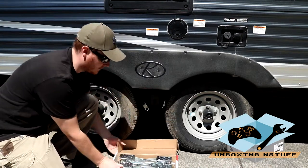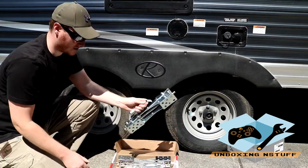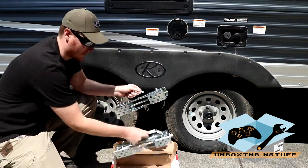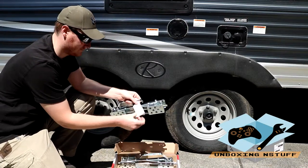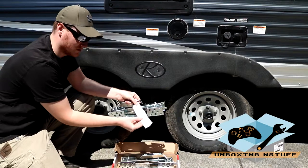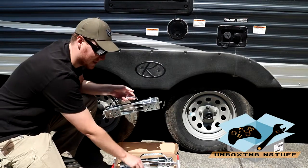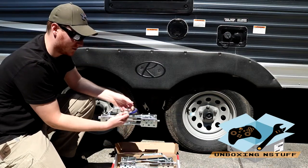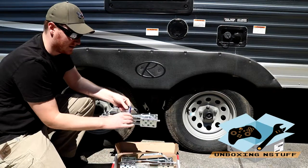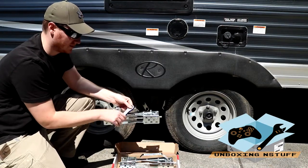Pretty simple in the box here — you just have your two X Chalks. You have a small warning: do not use it as a parking brake for your trailer, so keep that in mind. This is just to keep it from moving once you have it set on flat ground. And then you have a three-quarter inch wrench that can go either direction, so it's ratcheting.